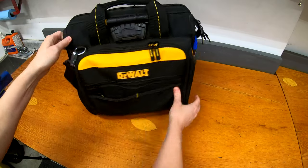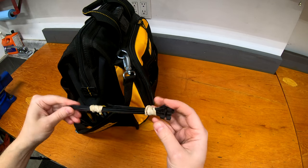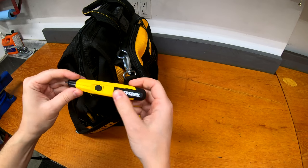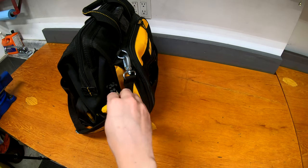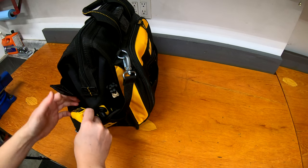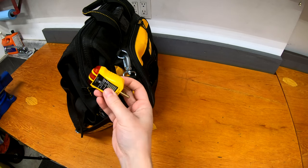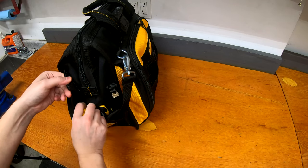Moving on to the other side, there's a set of zip ties in a few different lengths — never have too many zip ties. There's a non-contact voltage detector, just something to check outlets and things like that, and also a dedicated outlet tester. Often I'm doing small electrical things like putting in an outlet, so having those is very handy.